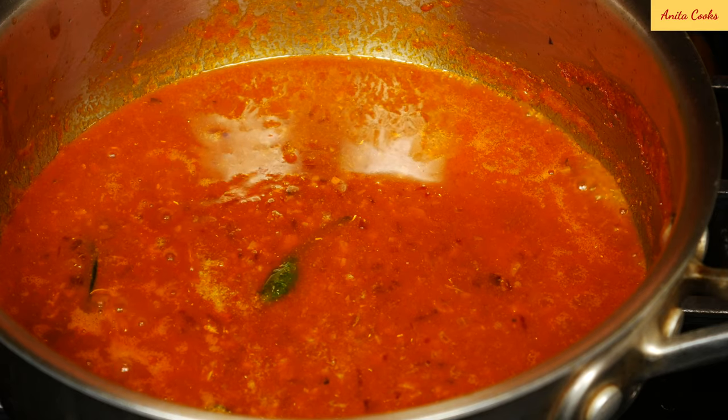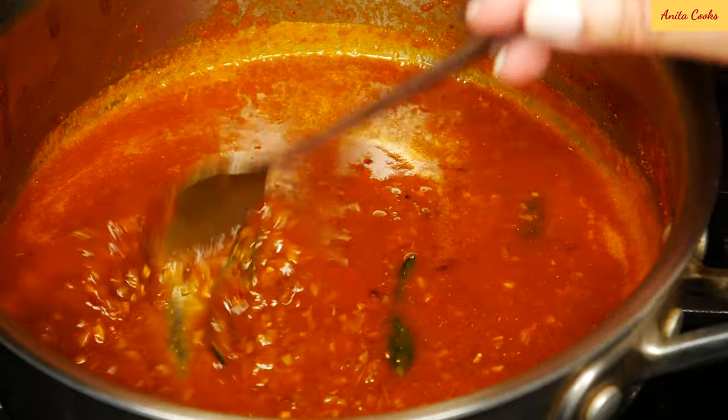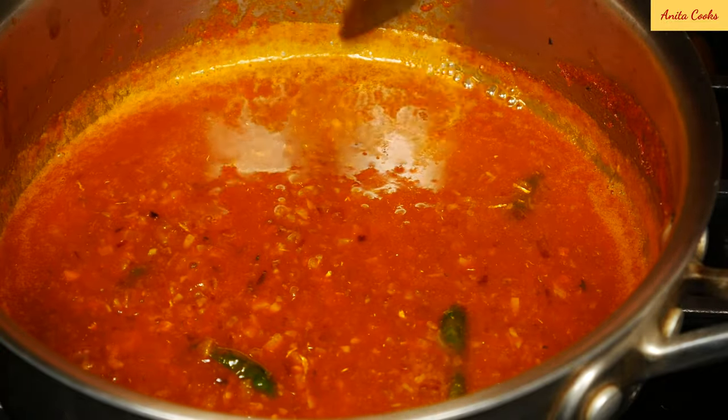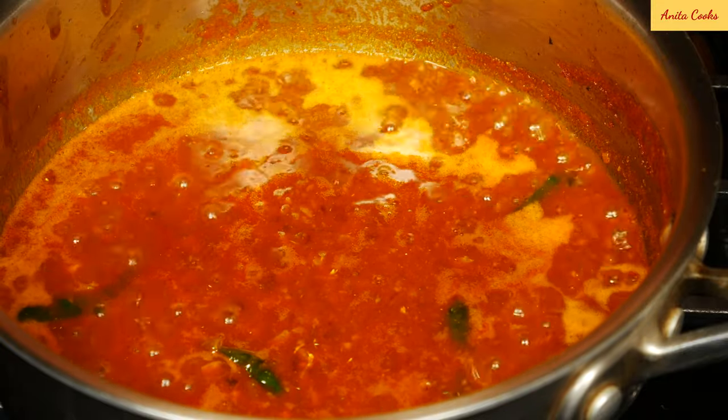Fish curry needs salt and it does need to be a little bit spicy, especially when you're using canned fish. You can always add more green chilies or more chili powder according to how hot you want it. Let this come up to a boil, then we can add the fish.